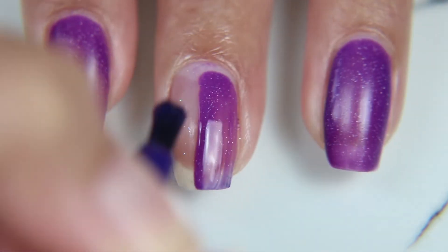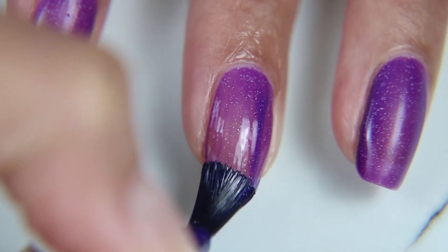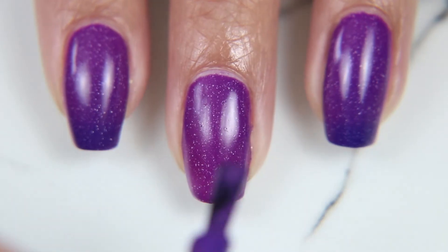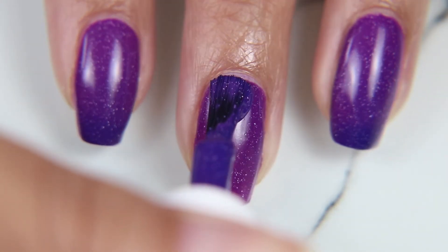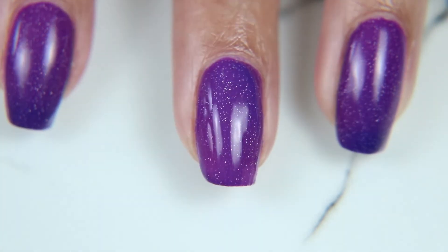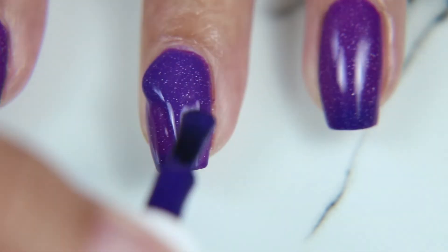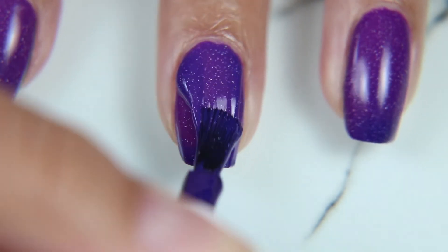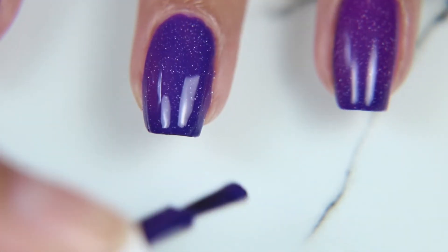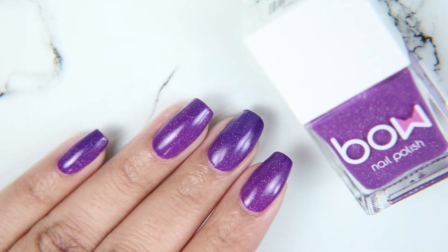I'm doing two coats of all the nail polishes with one coat of the peel-off base coat underneath. I love this peel-off base coat for polishes like this — it has glitter in it and makes it so much easier to remove, because removing glitter nail polish normally is the worst. Peel-off base coats are amazing for doing just that.